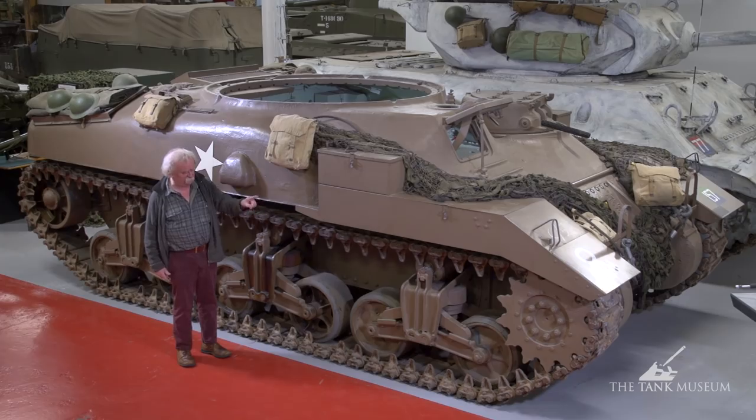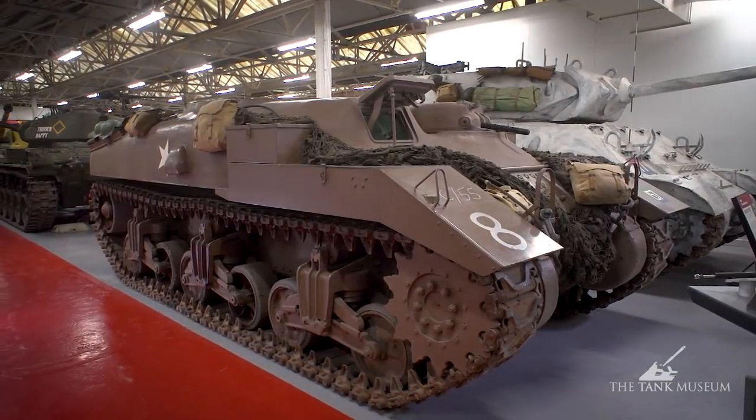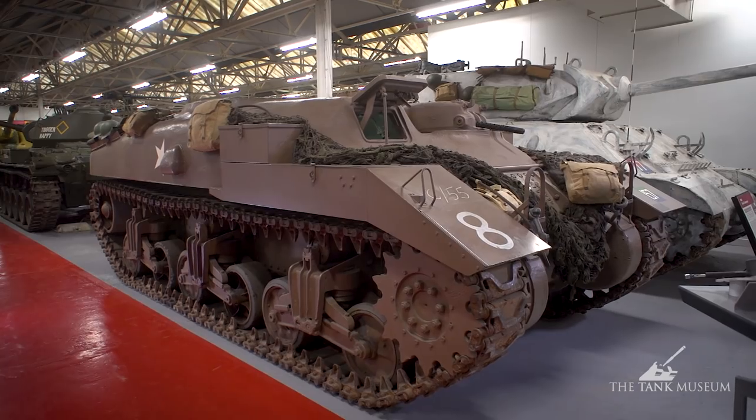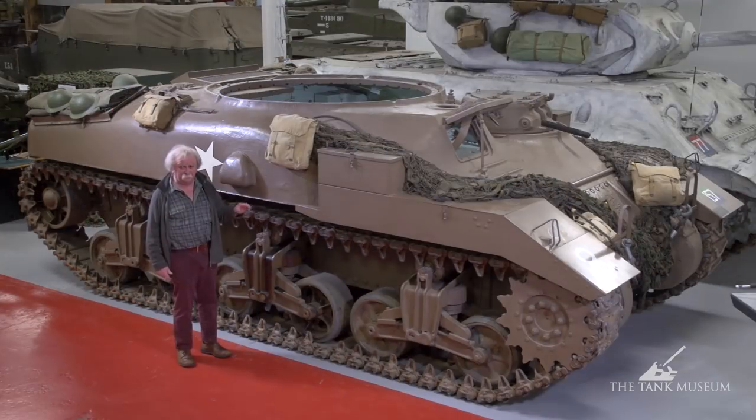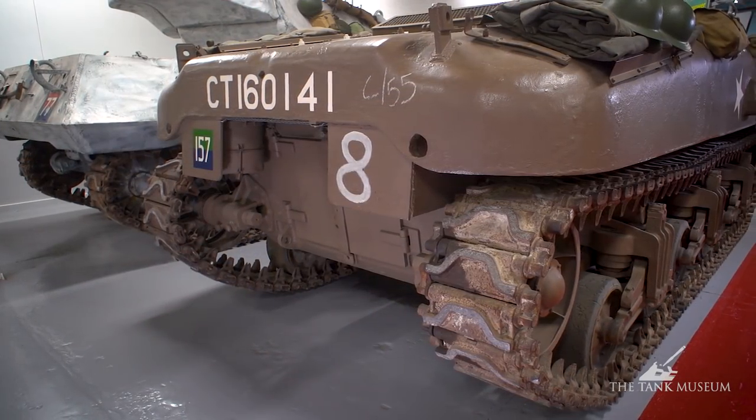You'll see the drive sprocket at the front — that's typical of American tanks — and it has the earlier M3 type suspension, which you won't find on any other vehicle. By the time the Sherman comes out, they've normally got the trailing return roller for a slight difference. But it's basically the same as the Lee underneath, all hidden away under the Canadian armour.